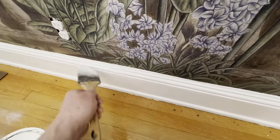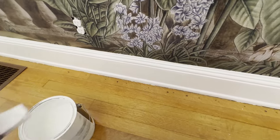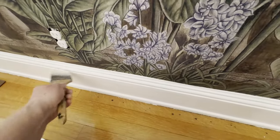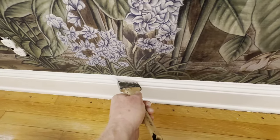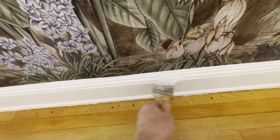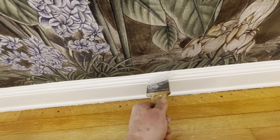Tip number four: control your breathing. Get it all out. Okay, ready — go.